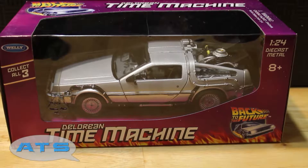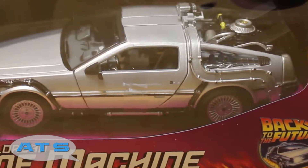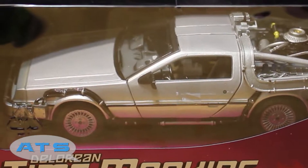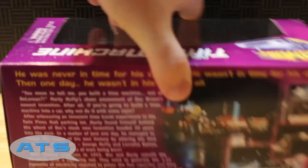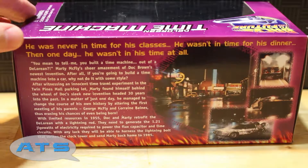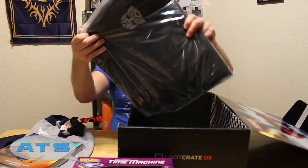A DeLorean! I think I want to leave it in the box just because it's going to be safe from dust and has more protection. Maybe if I get a glass case I'll put it in there. This is super cool — anybody who's anybody has seen Back to the Future. No remakes, don't redo it, leave it alone, it's perfect.